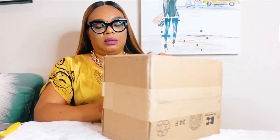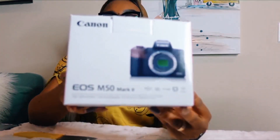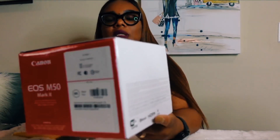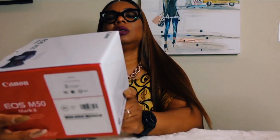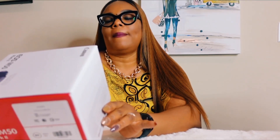Let's see — I hope this is the camera because I have a bunch of boxes here. Let's see which one is the camera. So I got some accessories too for the camera. Okay, this is the camera — the Canon M50 Mark II. This is all the specifications. This particular one contains the camera, the strap, the battery charger, and the battery pack.